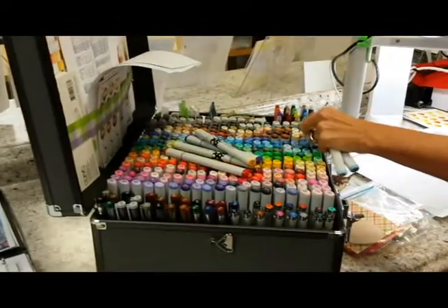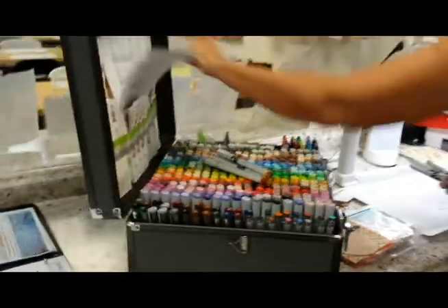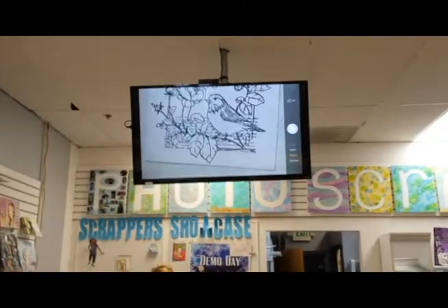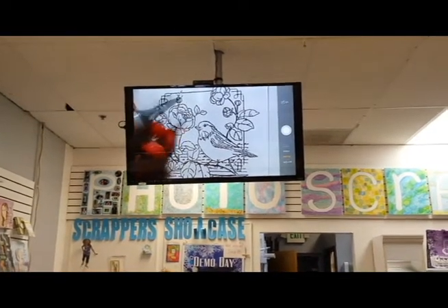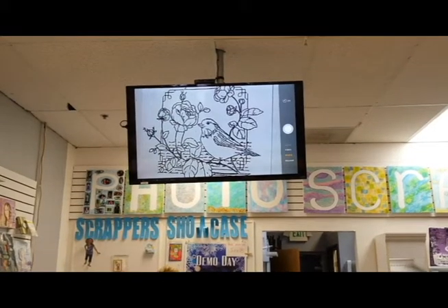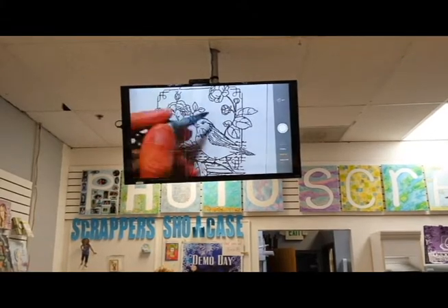Look at her fabulous Copic bag — it makes a sound when you open it. You can reorder it from Photoscraps; they have it in four different colors. Let's look at the video screen — this is how it looks when she's going to be coloring on the TV screen. We're going to start where Teresa is: I'm going to color a bird and the feathers. Instead of going light, dark, medium light, I'm going to start with the dark and go with the lightest for the feathers. She's giving you a tip online.